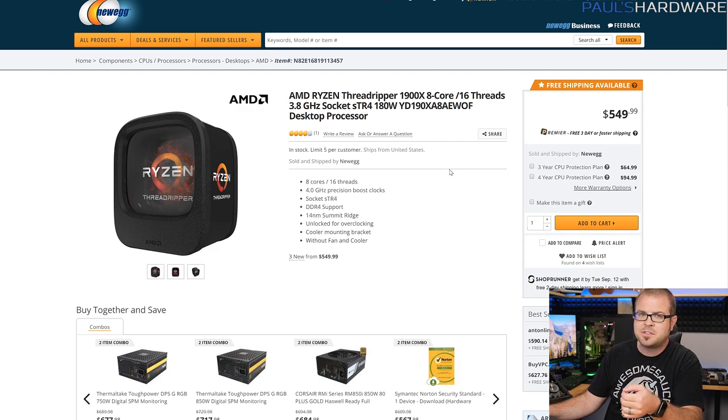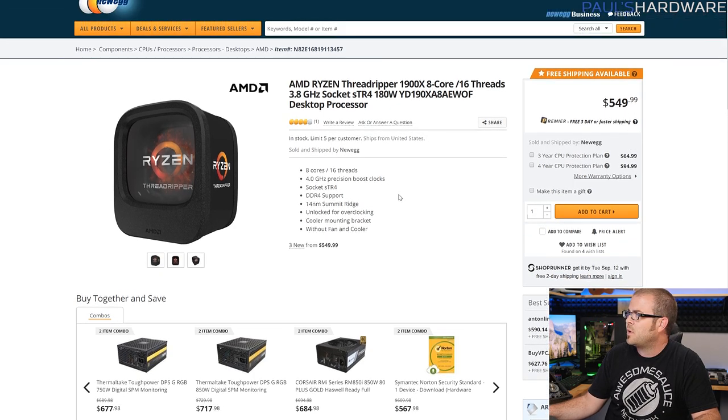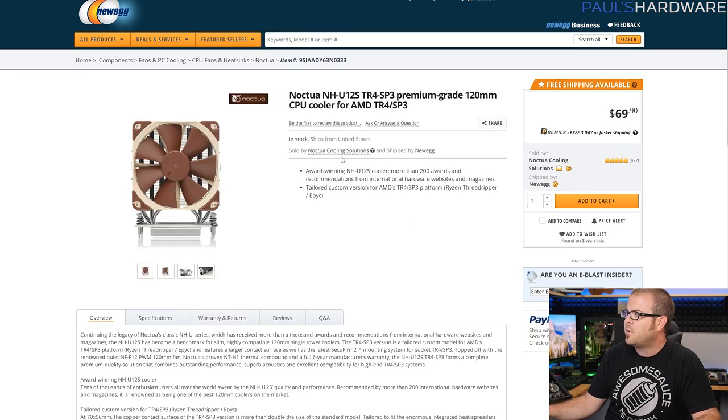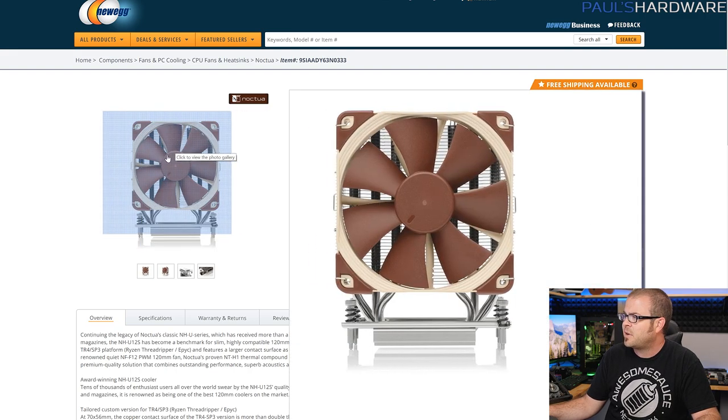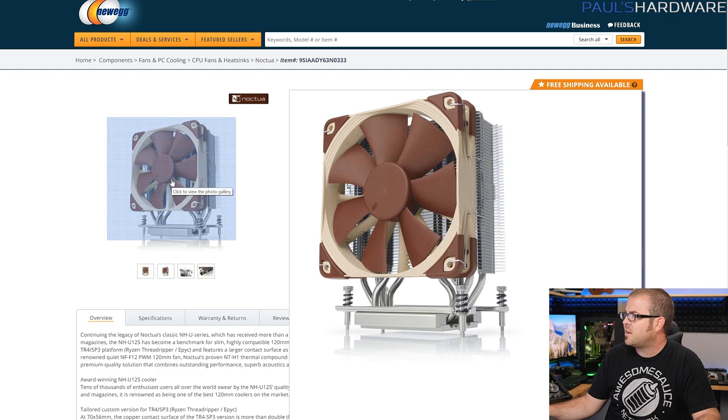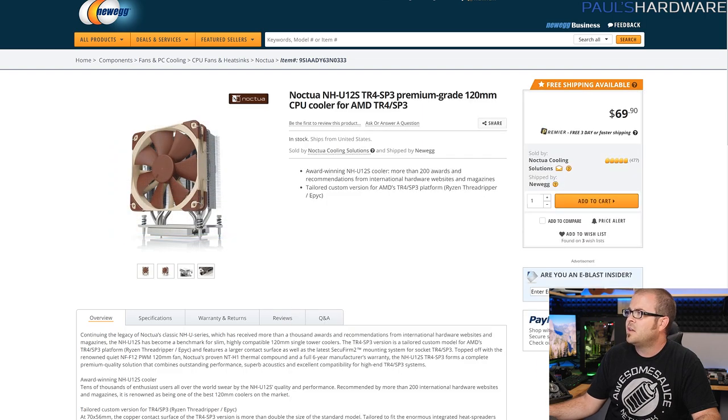Bear in mind that for not too much more money — just about $250 more — you can upgrade to the 12-core version, or you can spend $1000 for an extra $450 and get the 16-core full-fat version of Threadripper. If you really want in on this platform and don't want to spend all that money, or if you just have a great need for extra PCIe lanes but not necessarily all those cores, there might be some people interested in this processor. Hopefully I will get one to test out as well. Then we have an air cooler — the Noctua NH-U12S, which they specifically designed for Threadripper.